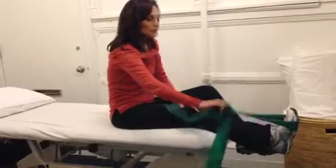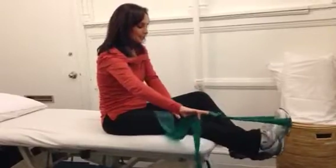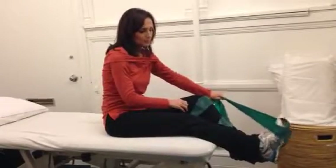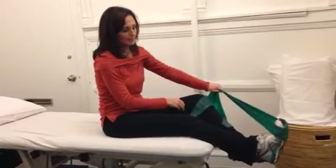You're going to resist your foot moving in. Don't let the whole leg rotate — a lot of people do that. Just keep your knee facing up and bring the ankle in. Then resist bringing your ankle out. Three sets of ten again.